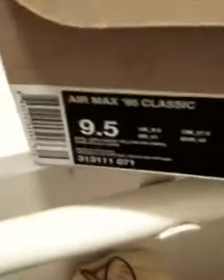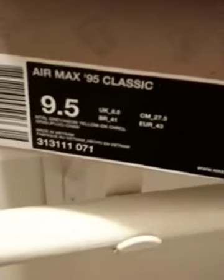Hey, what's up, YouTube? It's me, TheSoulPurpose, coming at you with another sneaker review. A lot of people asked if I could review these, so I took the time out today to review these Nike Air Max 95s Classics.